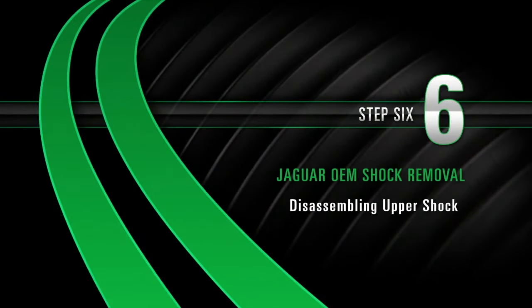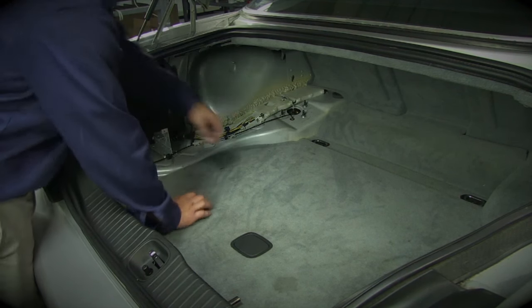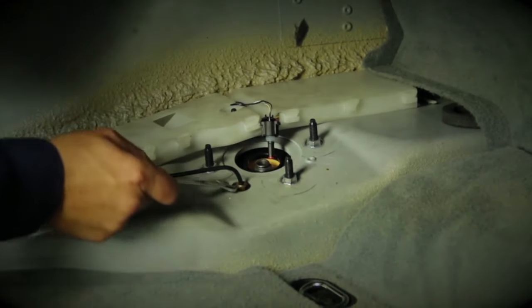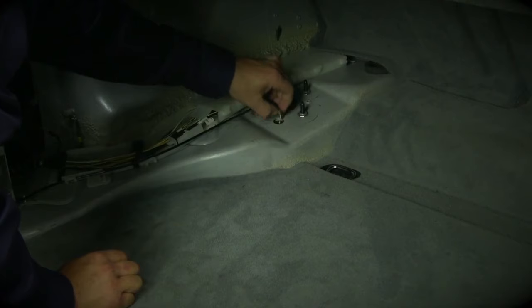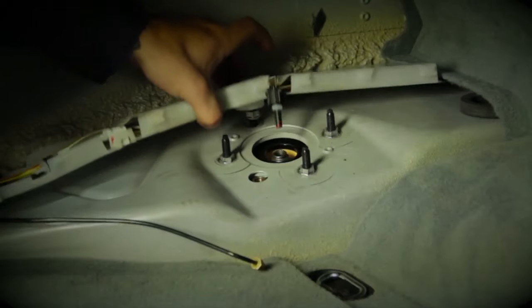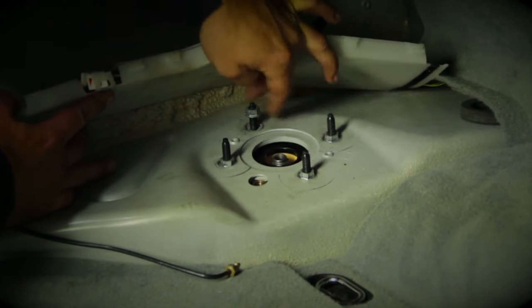Removal, Step 6: Disassembling the upper shock. With the side panel removed, the four shock mounting studs and air lines will be exposed. Start by disconnecting the electrical connection to the shock, then proceed to loosen the air line. Air will escape from the air line as it releases from the shock. Remove the four bolts from the shock's mounting studs. If wiring restricts access to the bolts, lift up the wire panel and finish loosening them by hand.